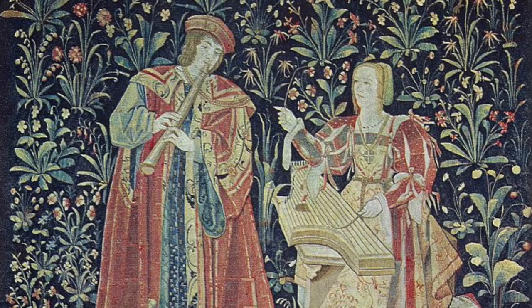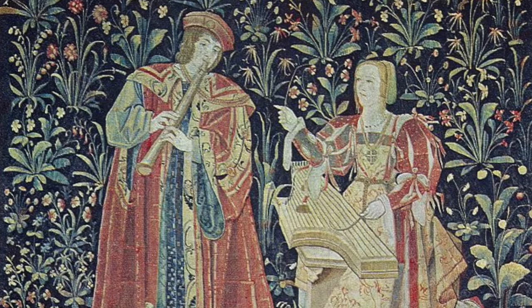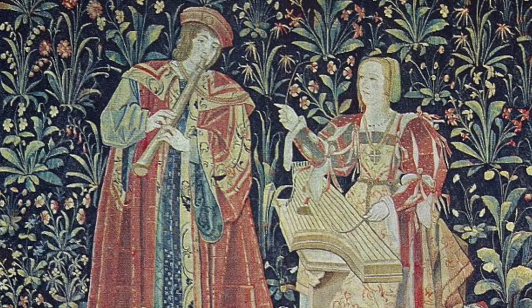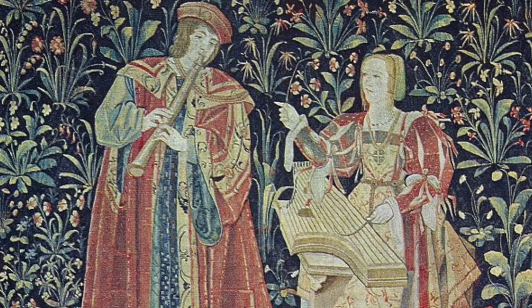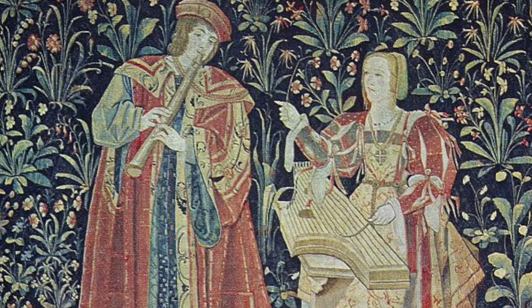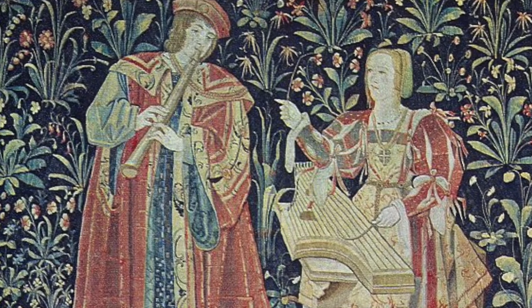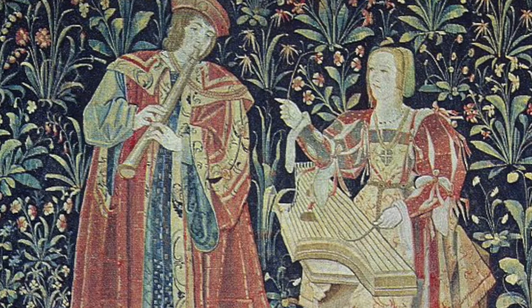This picture is from Cluny and it dates to about 1500. As you can see, the lady is playing a hammered dulcimer. It has the pig nose shape and has no bridges in the center like the one I made.